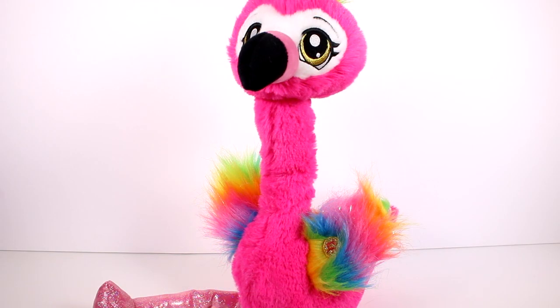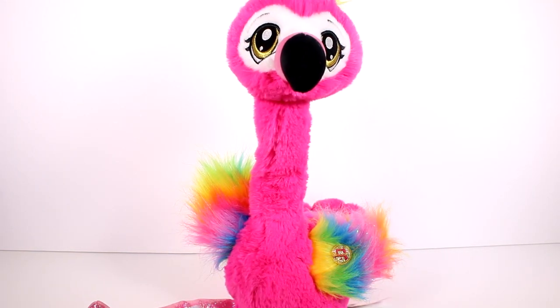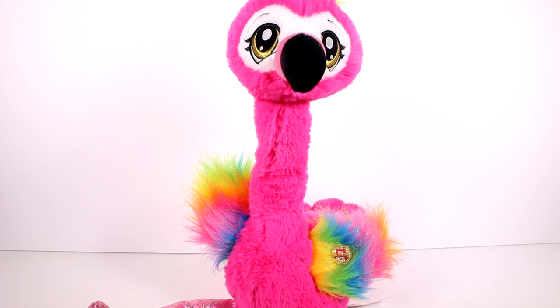All right, you guys, here is Frankie out of the box. She does have an on and off switch on the bottom here, which I already turned to the on position. That's also where you would change her batteries if she needed a battery change. We do get some play instructions and instructions on replacing the battery. First you have to insert three AA batteries into Frankie. Use the on and off switch on the bottom to switch her from try me to on. Don't forget to switch your flamingo off when you're finished playing - this will conserve battery life. If Frankie is dancing slower than usual, then you may need to replace her batteries.